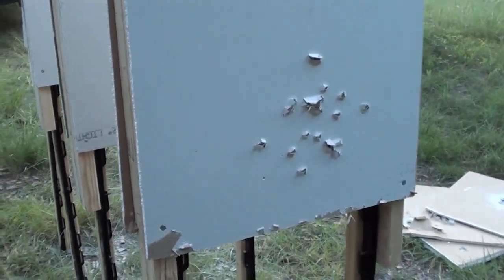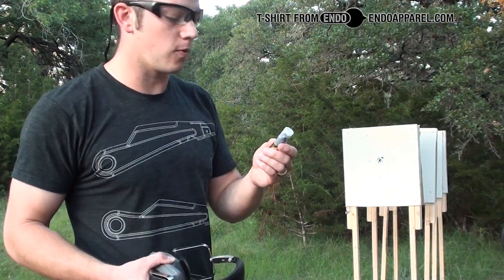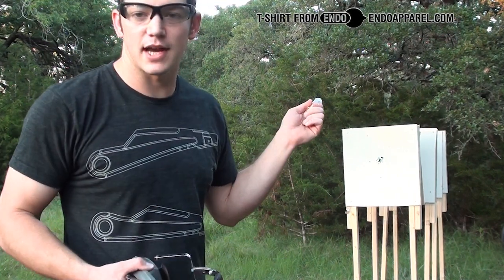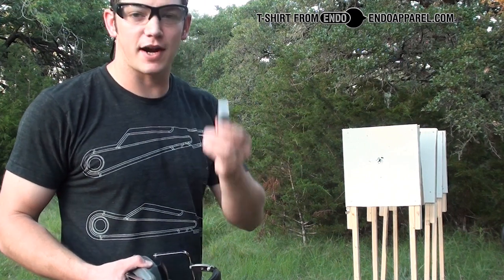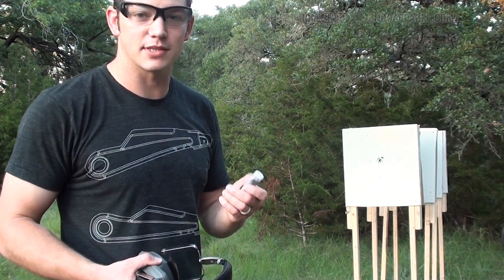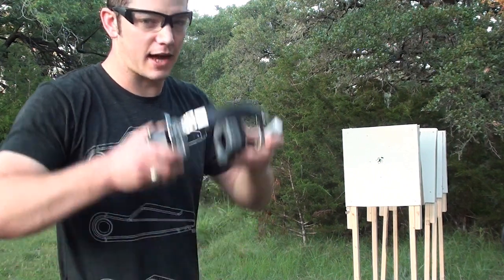Look at that spread — all within probably six feet. So that number four penetrated all four walls. I don't see any reason to spend the time taking all those walls down and putting up fresh panels. I'm just going to fire this double-aught buck through just to see what it does. We know it's going to go through all four, but I want to see the damage, and I'll go ahead and fire a slug after that.